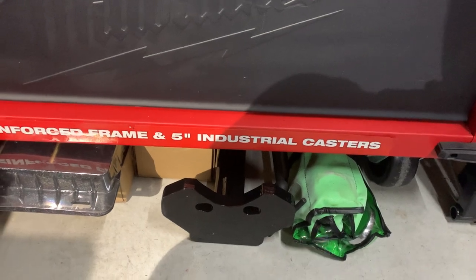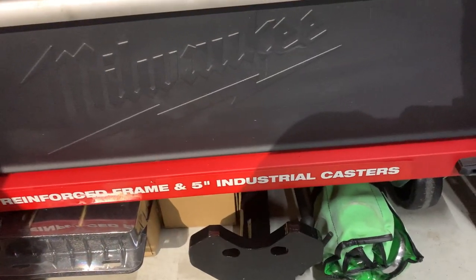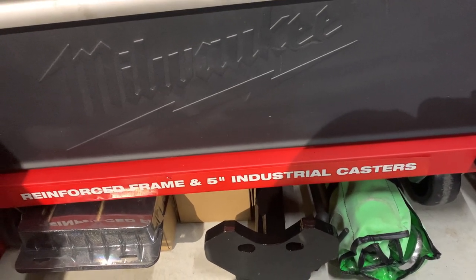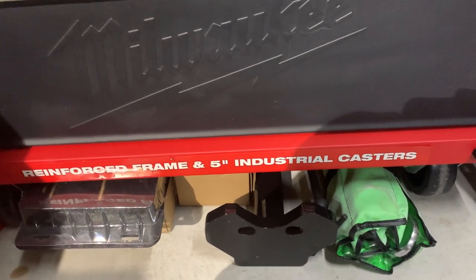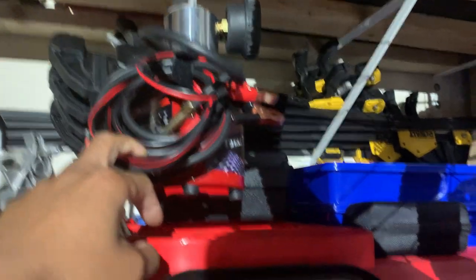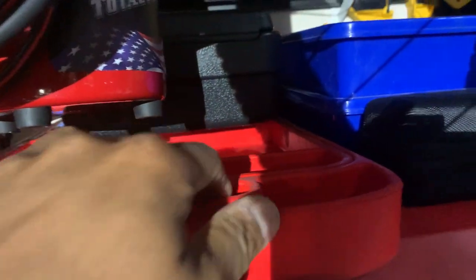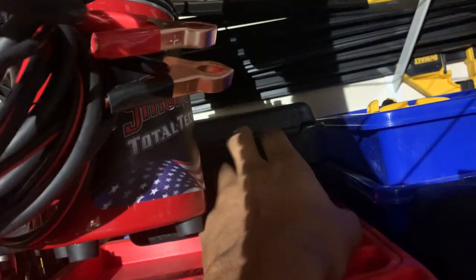My garage is pretty small so I work with as much space as I have. The toolbox came with four casters — two fixed and two swivel — so I changed out the fixed ones to swivel so I can back it into tighter places. Up top is my smoke machine, Smoke Pro, with a holder and additional accessories for it.